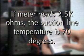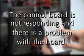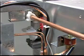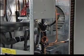In another example, if your meter reads 2.5k ohms, then the suction line temperature is 70 degrees. Since that temperature is well above the normal 48 degrees needed to start the defrost completion timer, the control board is not responding and there is a problem with the board. Once the harvest cycle ends, the freeze cycle begins. The hot gas valve and water valve de-energize and the pump motor and self-contained fans start.